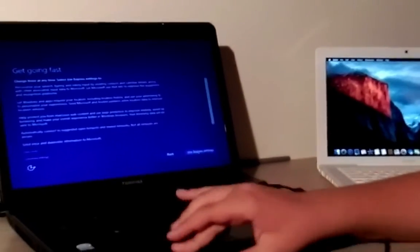We're back - Windows 10 is installed. We're going to use Express Settings and now it's doing its thing.